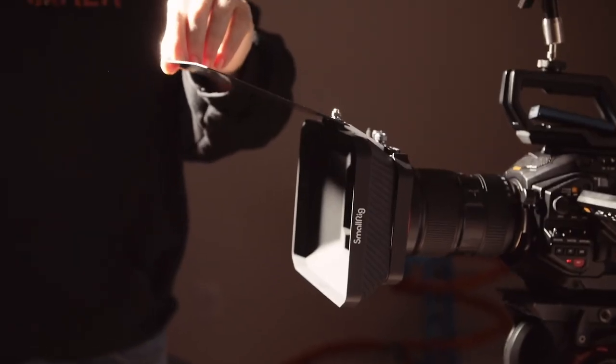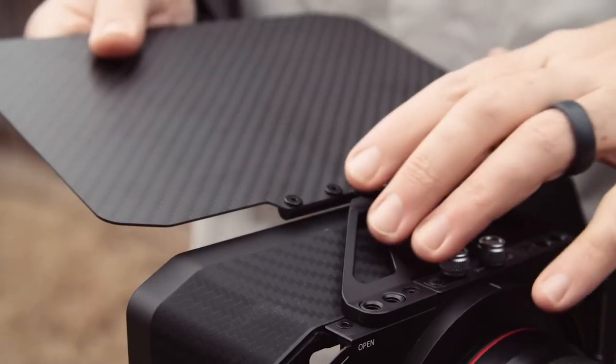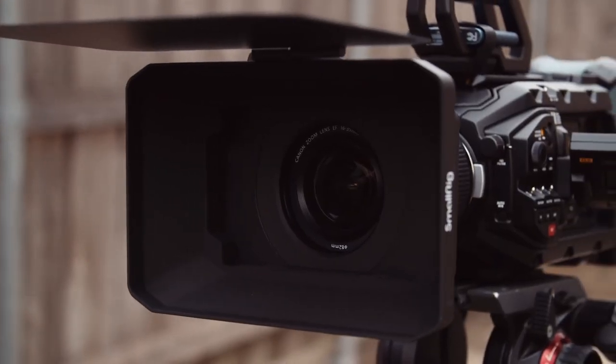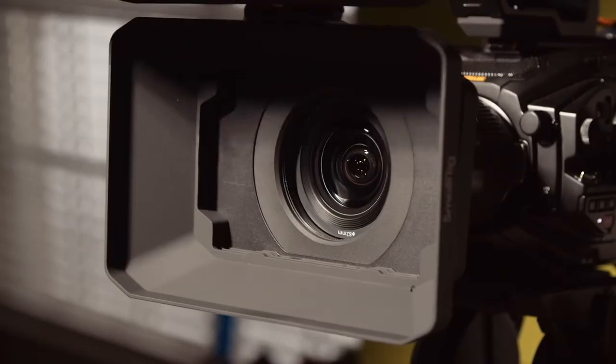If we're being honest, one of the best parts about a matte box is it just looks cool — you put it on and suddenly feel like you're making a movie. But the most obvious and practical use is blocking light from hitting the lens and creating unwanted flares. The box on its own is incredibly helpful, but you also have this removable carbon fiber top flag for more coverage. Too much light in your lens fogs out your footage and completely kills your contrast, so you use the flag to shade your lens.